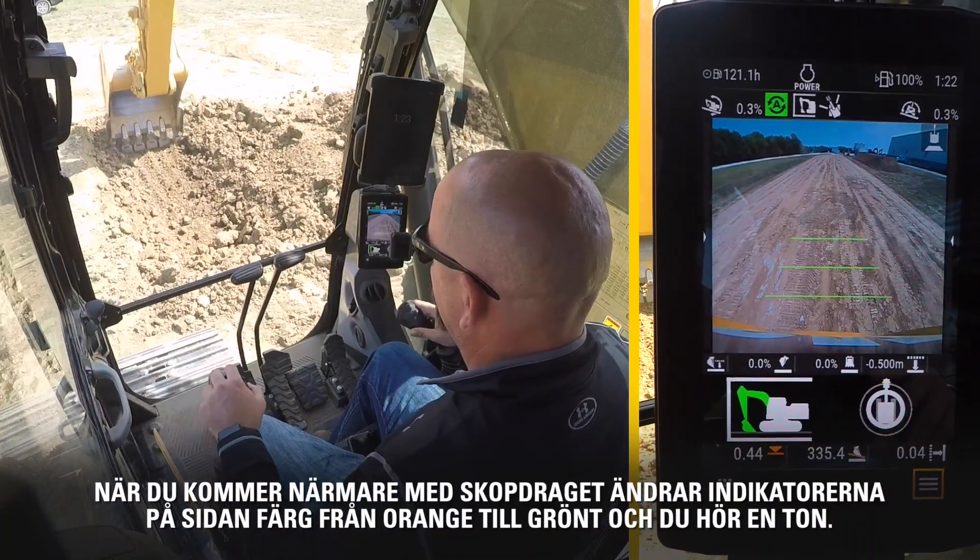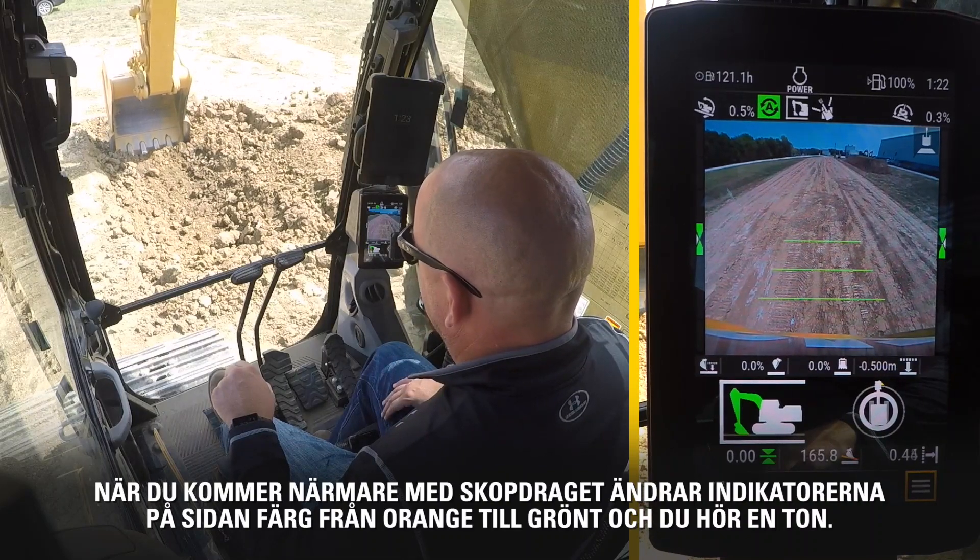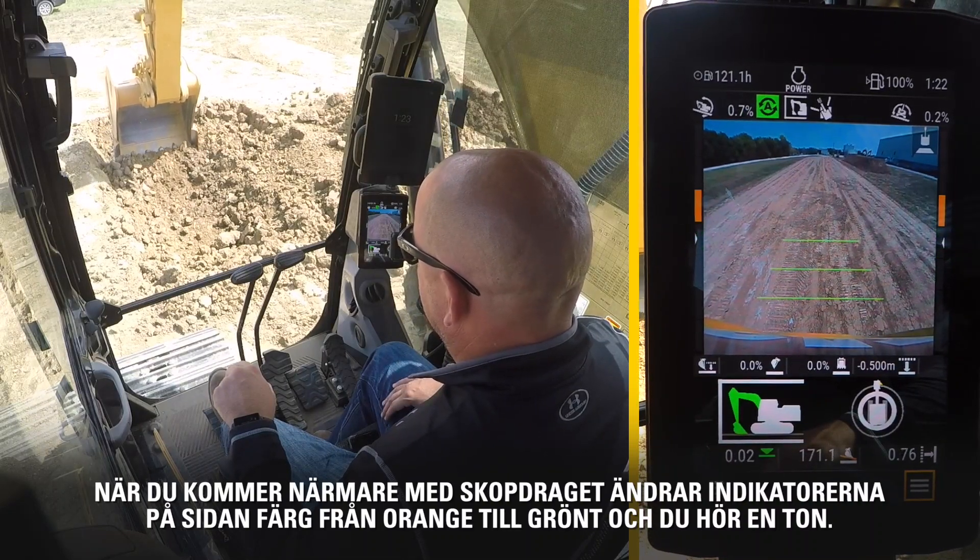As you get closer to grade, the grade indicators on the side of the monitor will turn from orange to green, and you'll hear a tone.